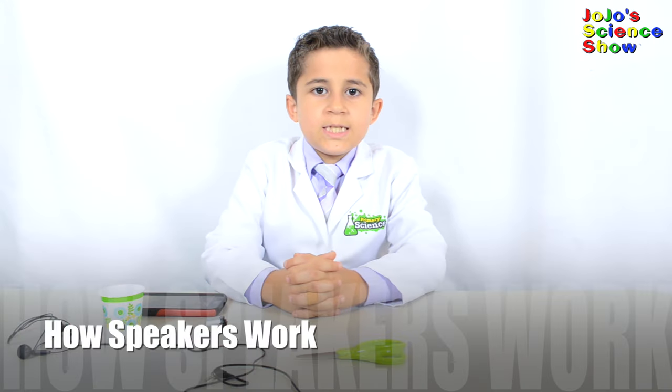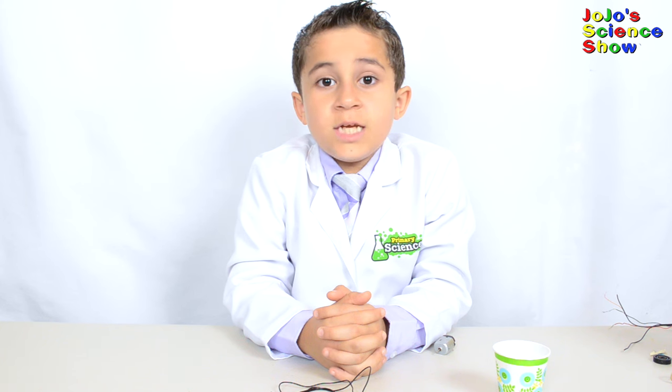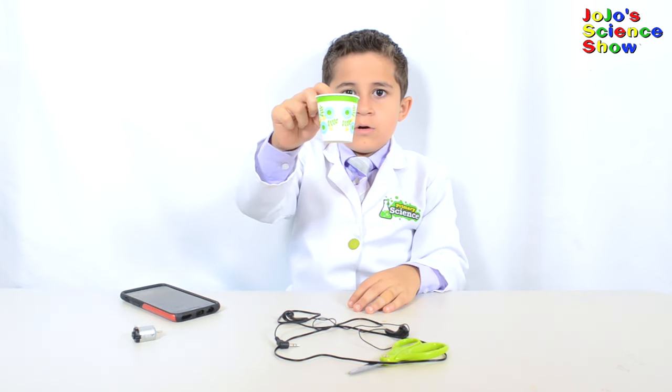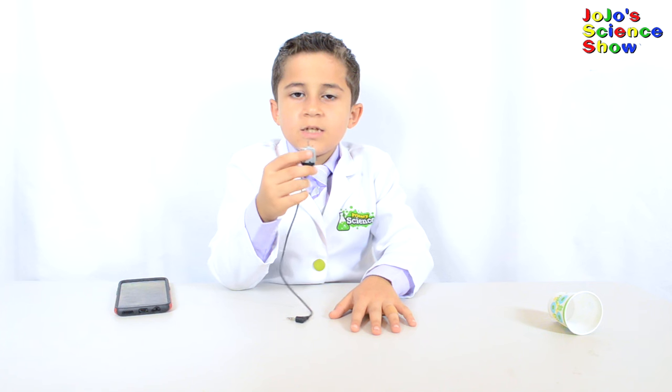For this experiment, we're going to see how electromagnetism is used in speakers. This will teach us how speakers work. Speakers have magnets and copper coils so that they can turn electrical signals into sounds. Speakers have a permanent magnet and an electromagnet which is used to pull a cone back and forth. You'll need an electric motor, a phone with a headphone jack, a pair of old headphones, and a paper cup. A DC motor has copper coils and a magnet in it, and when we send electrical signals, it can cause vibrations in the DC motor.